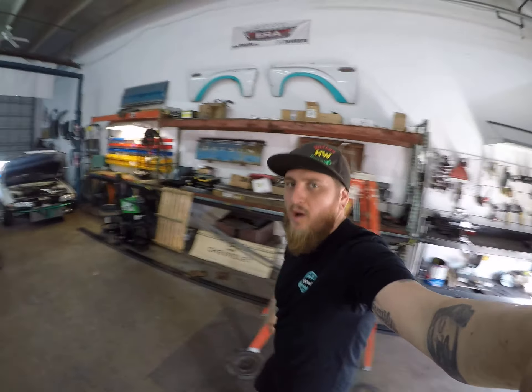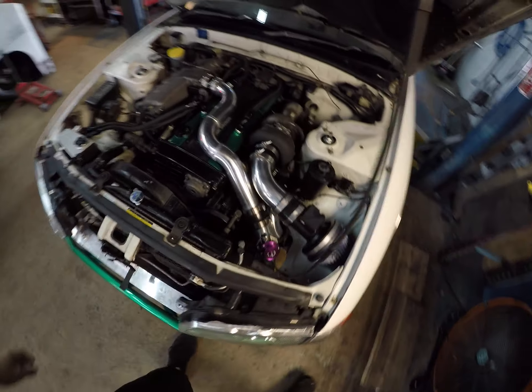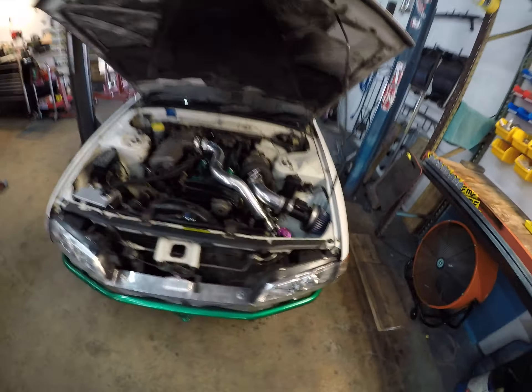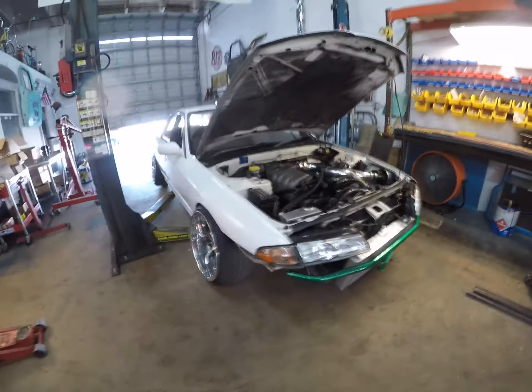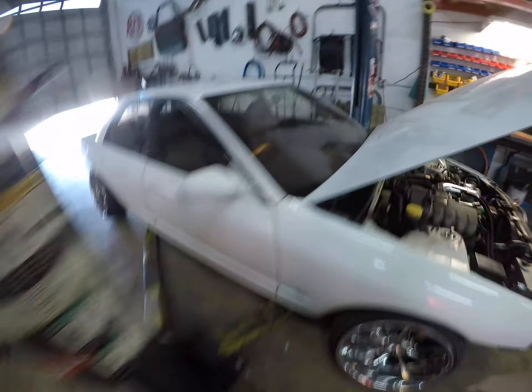Hey guys, Harvey Punches Welding here. Let's talk about the Skyline we just did a bunch of work on. So what we have here is a R32 four-door Skyline imported straight from Japan. Nice right-hand drive.